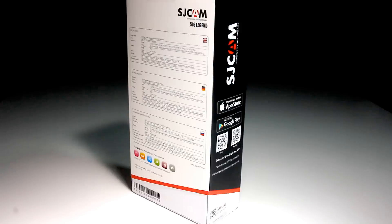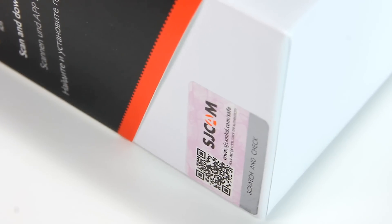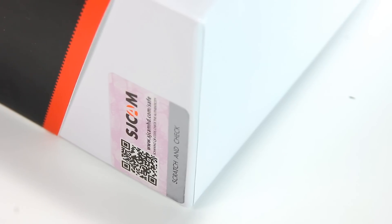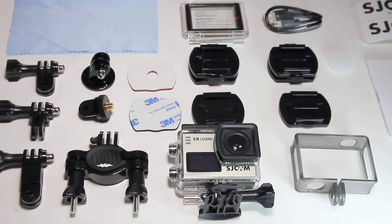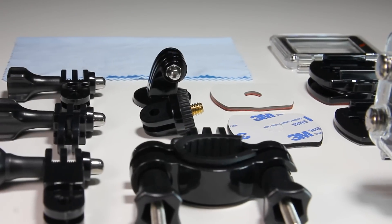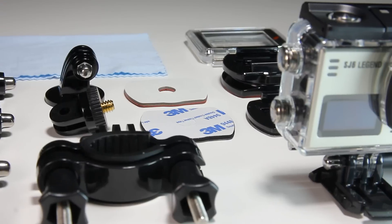Let us start with the unboxing. The Legend comes in the usual SJCAM color-themed box with the concealed sticker of authenticity — an important security measure to make sure that the product we are purchasing is legit and not a knock-off. From the first impression, the accessories appear to have been improved in finishing and quality.